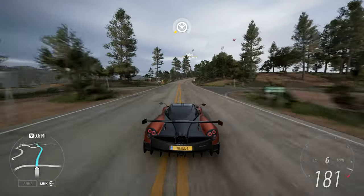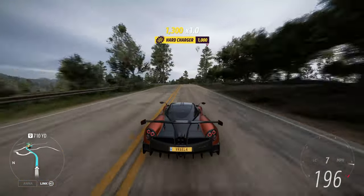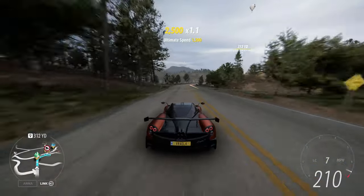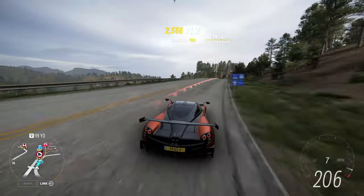The speed trap's pretty straightforward. This vehicle is rear-wheel drive, but it grips really, really well. You just want to make sure you get up to speed and fully trust the car on the last corner.